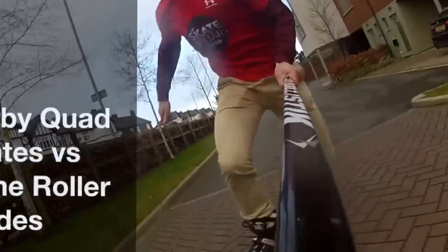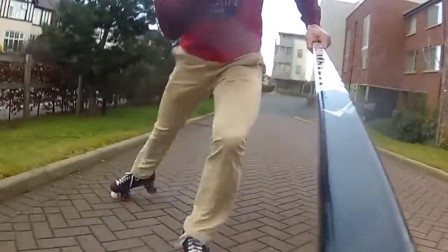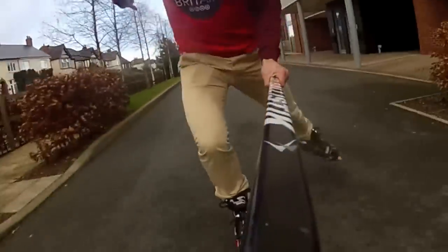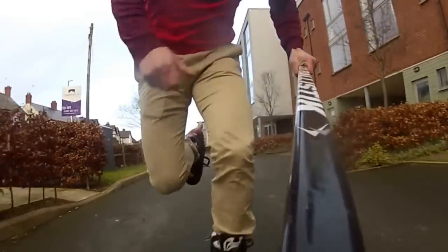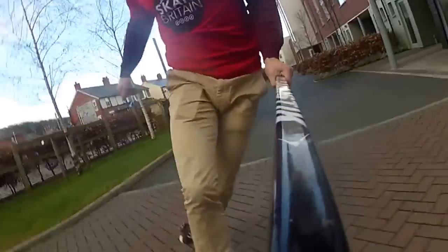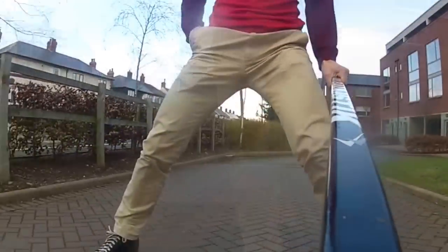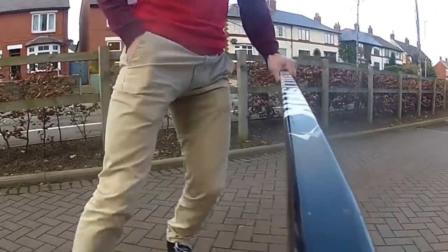Hi, this is James from Skate Britain. Because I skate both inlines and quads, I'm often asked to compare them. So this is a quick comparison video to point out the advantages and disadvantages of each. As long as you're skating outside, Skate Britain are happy — so whichever you choose, both are great.